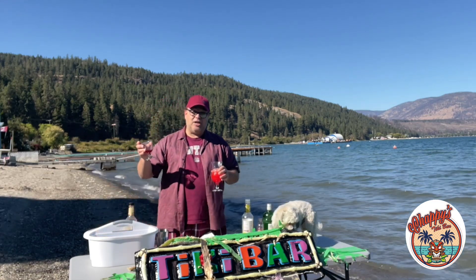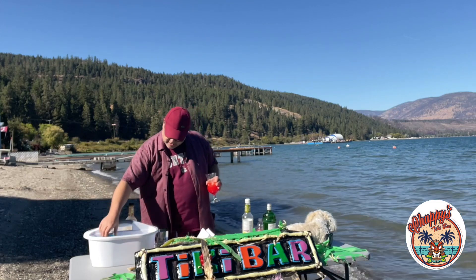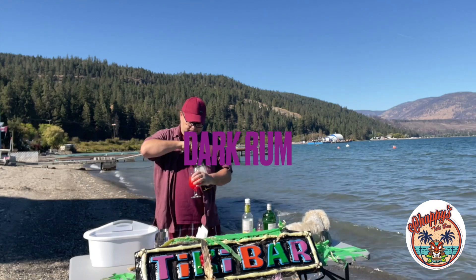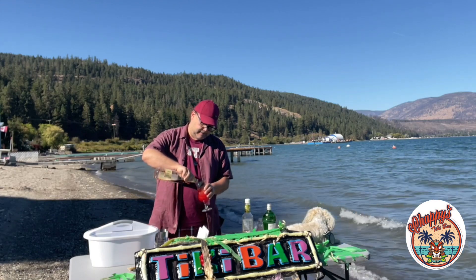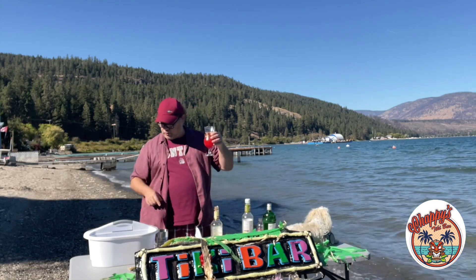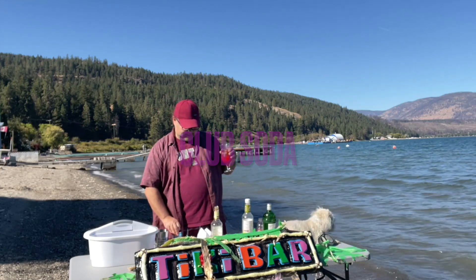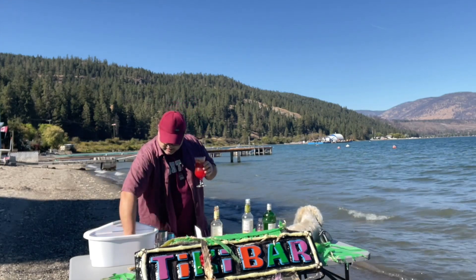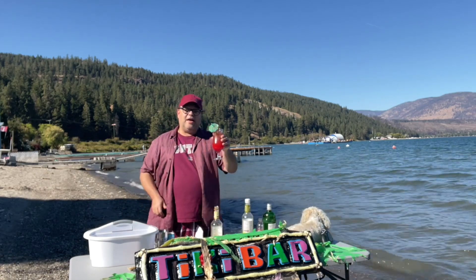Then it calls for a splash of grenadine. We've got some dark rum, so that's going to be sort of like a dark rum floater at the top. Then we're just going to finish it off with a little bit of club soda. I've got a lovely garnish. And that's a First and Ten!